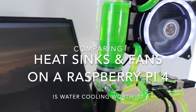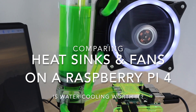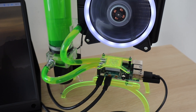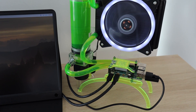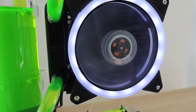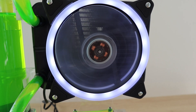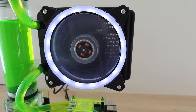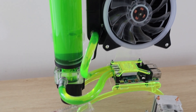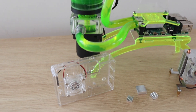Last week I put together a water-cooled Raspberry Pi 4 and overclocked it to 2GHz to see how well the cooling system works. It was really effective and only saw a couple of degrees increase in temperature when running at full CPU load for 5 minutes. However, the water cooling system costs a couple of times more than the Pi and uses more power, so we need to look at whether other options are more cost-effective and how well they keep the Pi cool.